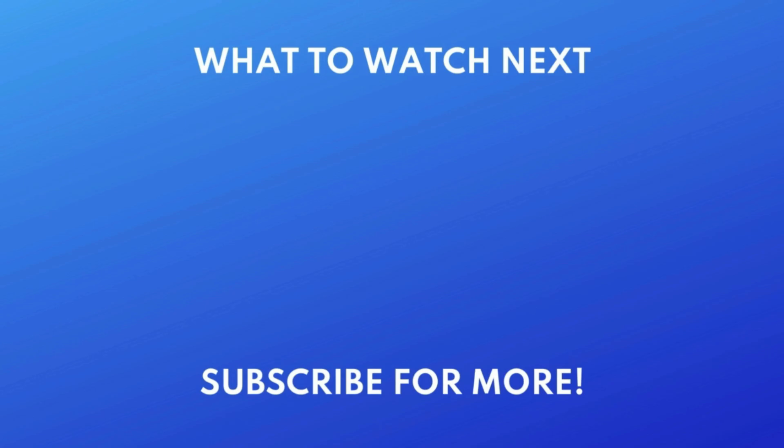Thanks for watching. If you found this video helpful, we'd love it if you'd hit the like button below and subscribe to our channel. We put out great new tech tutorials like this one every day.